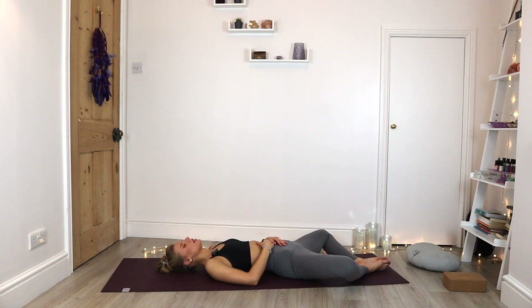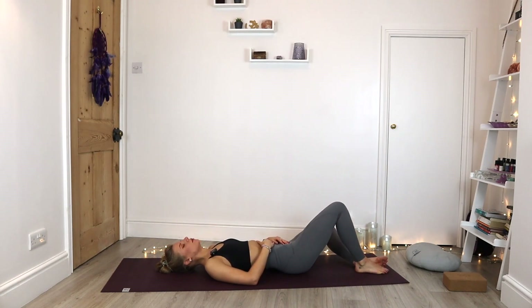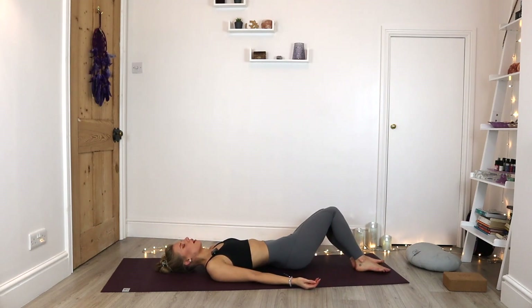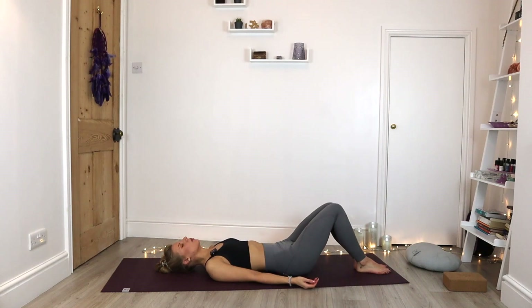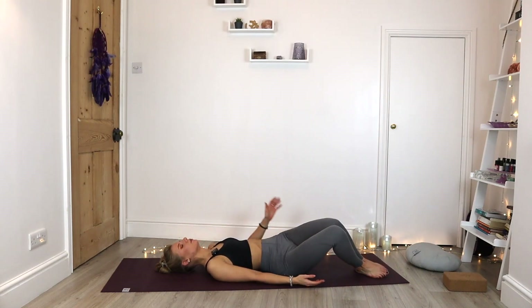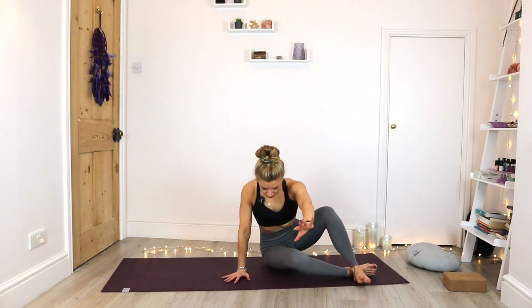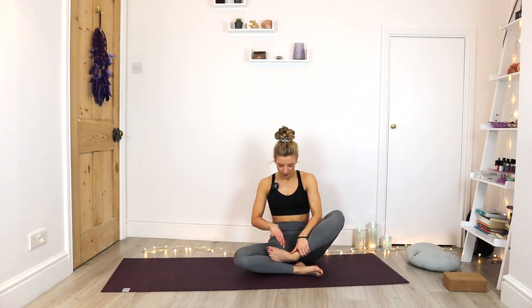From here, let's slowly bring the knees together, arms either side. Gently rock the knees from left to right. Then come all the way to our right side and gently back up to seated. Let's close our practice together — hands at heart center. Lengthen through the spine. Inhale, exhale, soften the shoulders. Let's close as always with gratitude — find three things in our heads to truly be grateful for.